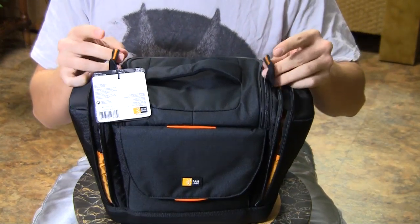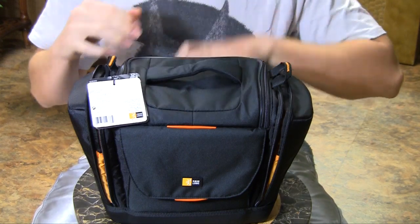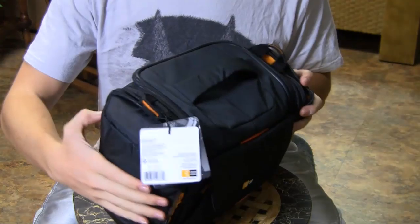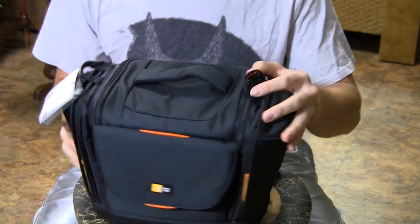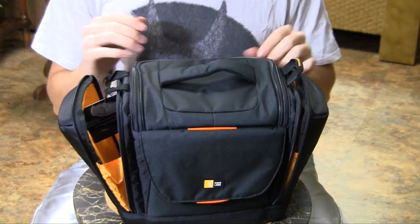It comes with a nice sturdy shoulder strap that is padded, so you can either carry it by the top handle or use the loops on the side to attach the carrying strap and carry it that way.